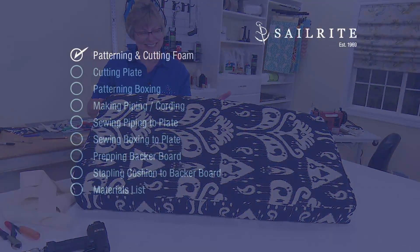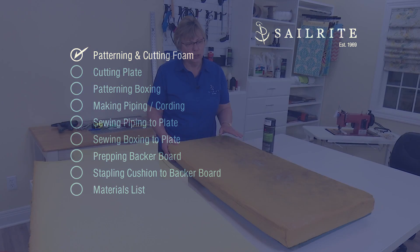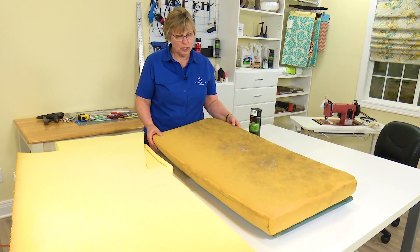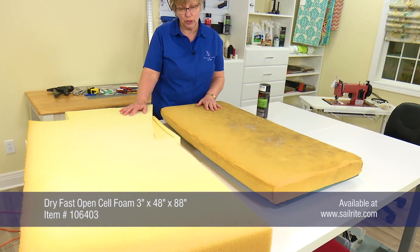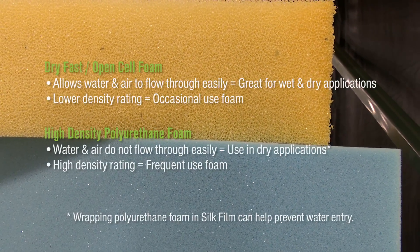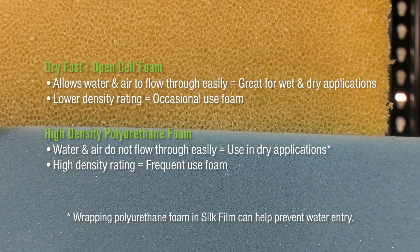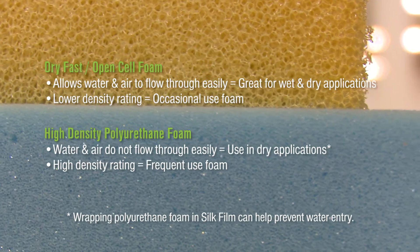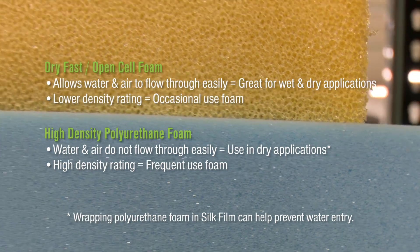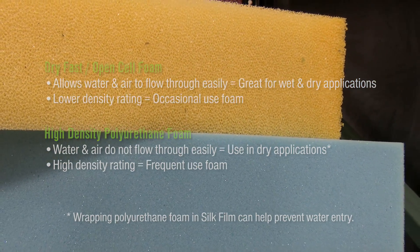First off, we'll start by cutting the foam. We'll be using the foam to make a pattern to make the cover. The foam on this original cushion is three inches; we want to use four inches. Sailrite recommends two types of foam for boat cabins: Dry Fast Foam or High Density Polyurethane Foam. Both foams have advantages and a few disadvantages. For more information about foam, click the link at the top right corner or contact us via email or phone — we're glad to help you pick the right foam for your application.